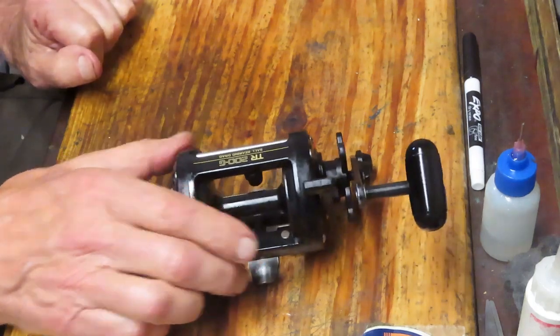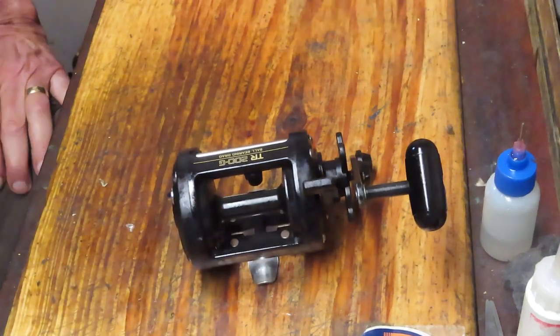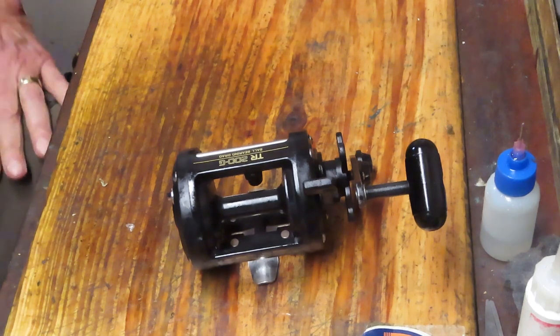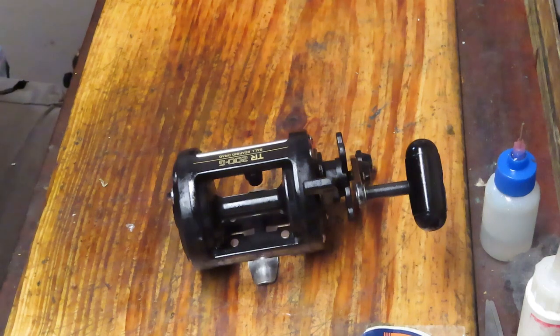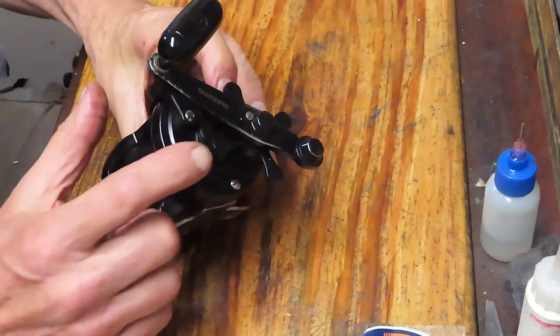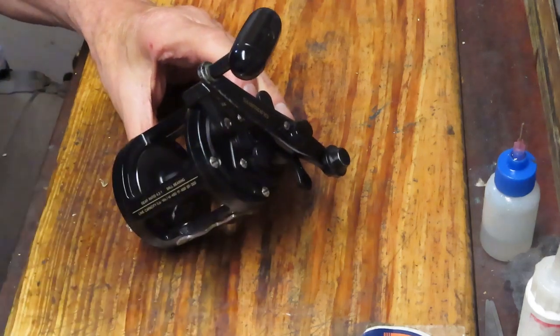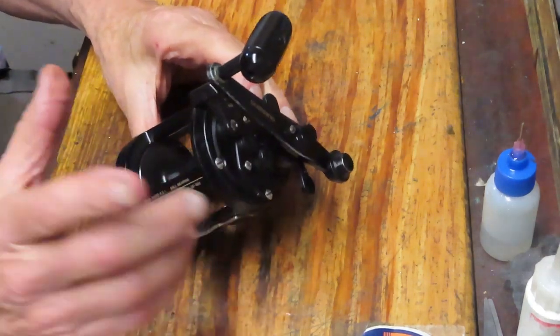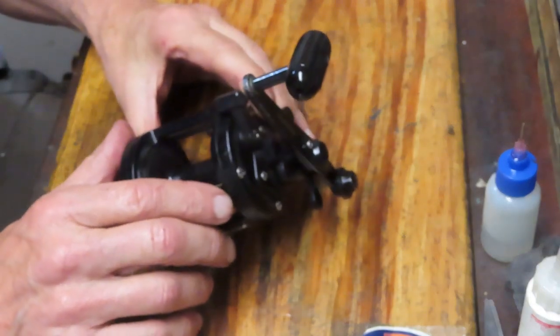Alex takes these reels fishing in the wintertime to the Philippines. I don't know how hot it gets there and I'm not sure where the reels are stored, but I think one of the primary causes is that the heat is evaporating the greases on the drags and they're kind of getting frozen in the main gear. That's the drag issue — we're going to fix that by replacing them with carbon fiber washers.